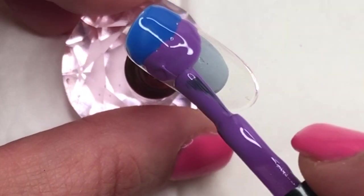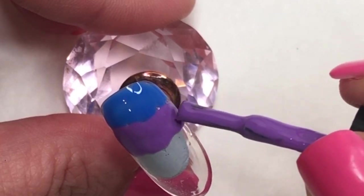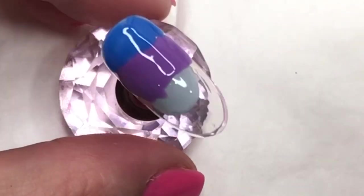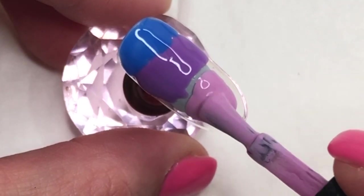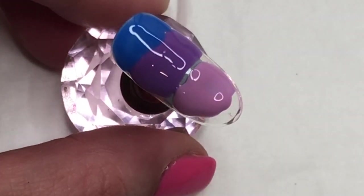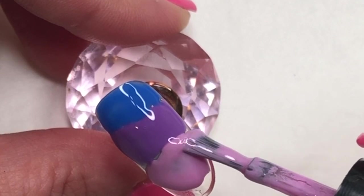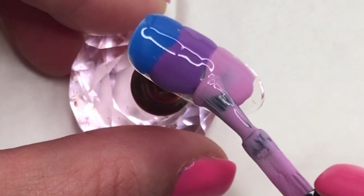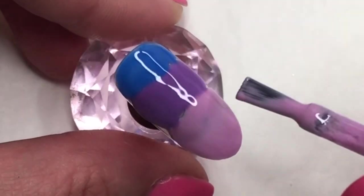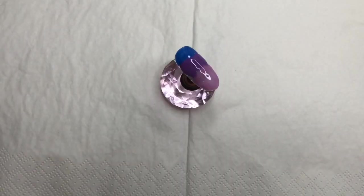Once I have that layer done and I'm happy enough with it, I will go in with my third and final color. I like to do a gel polish ombre with three colors — I just find that it has the best effect. My lightest shade at the free edge has the most nail space, the darker color has less, and the mid color a little bit more. The light one at the free edge has the most because we're blending down from the cuticle to the free edge. Once I'm happy, I just drag any excess color off and then it's time to get my ombre brush out.